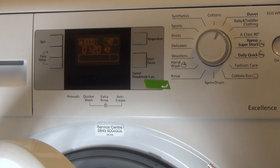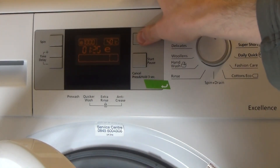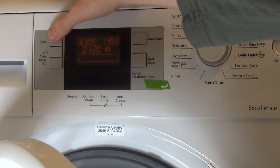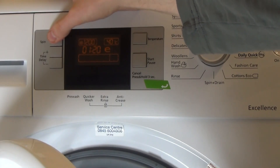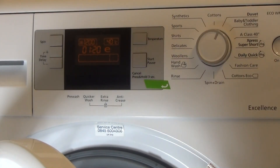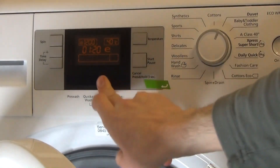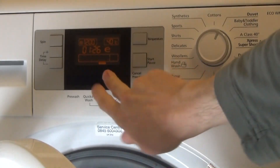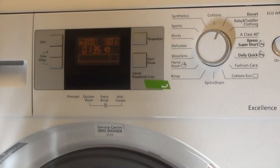Duvet program: you can select 60°, 50°, or 40°. No pre-wash, no quick wash, extra rinse available, no anti-crease. We will be doing a 60° duvet wash — but we'll do that tomorrow.